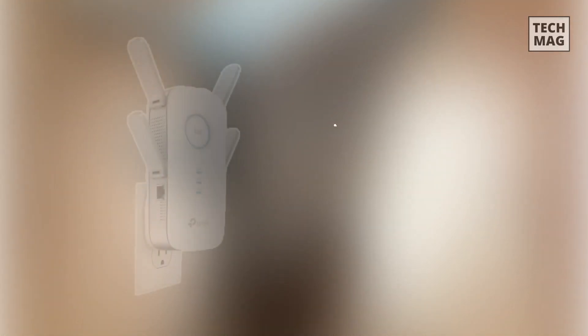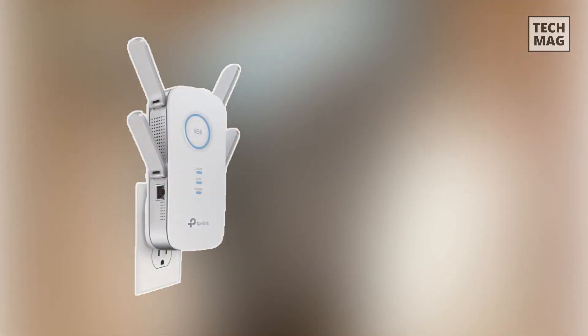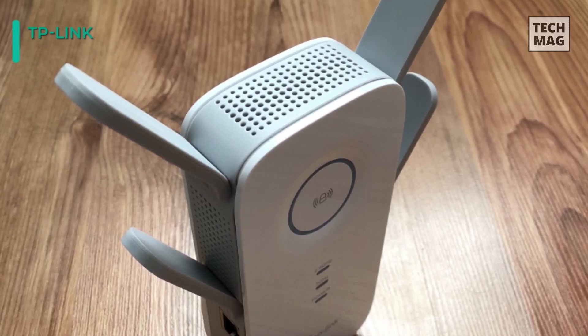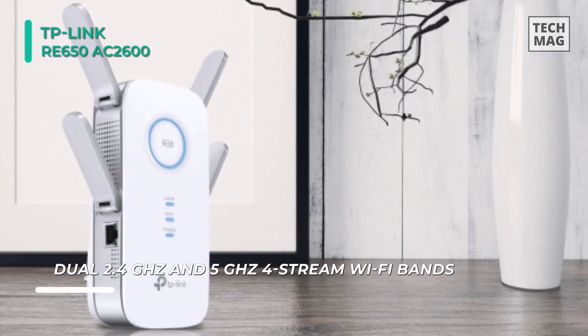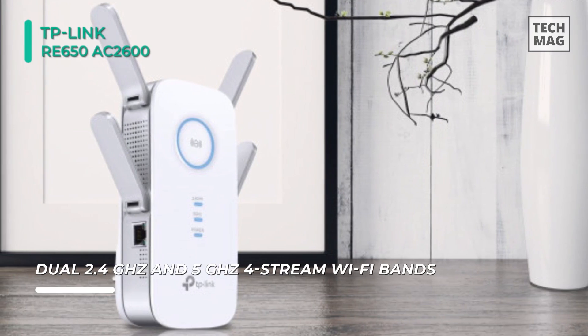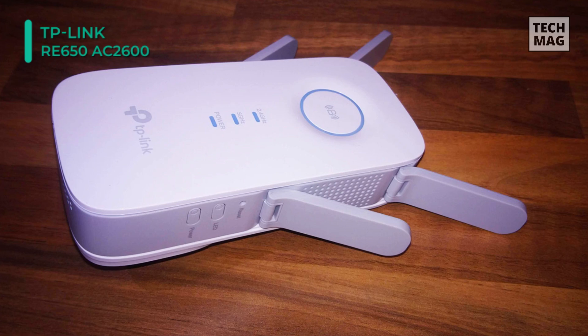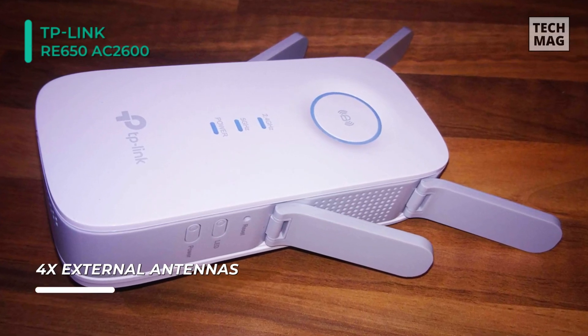Expand the reach of your current Wi-Fi network by up to 14,000 square feet with the RE650 AC2600 Wi-Fi range extender from TP-Link. It operates on both the 2.4GHz and 5GHz frequencies, and it supports the 802.11ac networking standard, offering a total bandwidth of up to 2600 megabits per second. The four adjustable antennas allow you to tailor your signal to ensure all areas are covered.